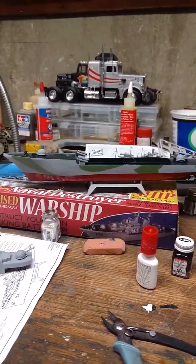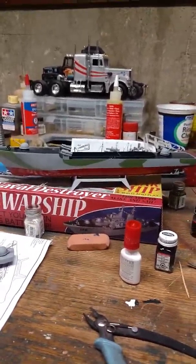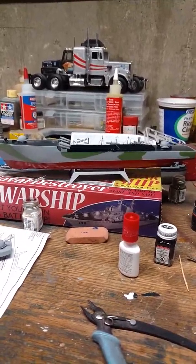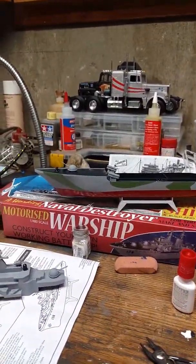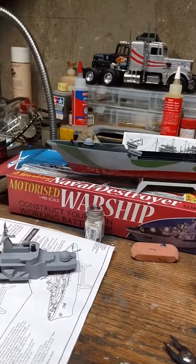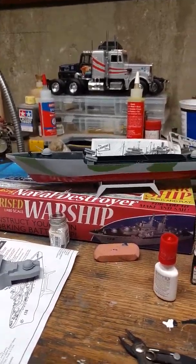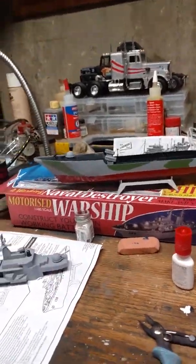As you can tell in the background, there are a couple of model kits. Anyways, this is your girl Michelle — peace, love, and happiness. Subscribe to my channel and don't forget to click the notifications bell. I'll keep you further up to date on exactly how much more I have left on my motorized warship.